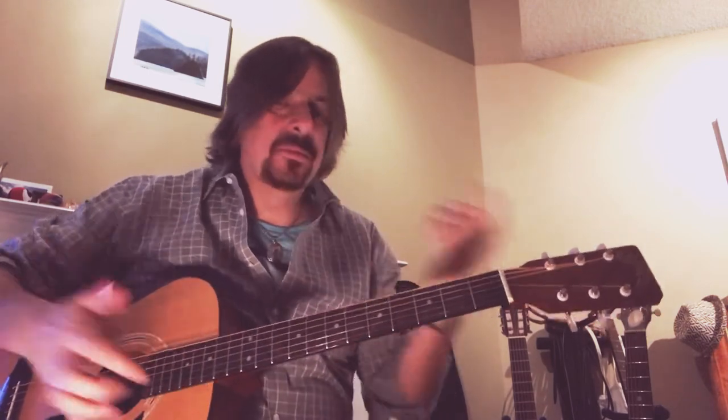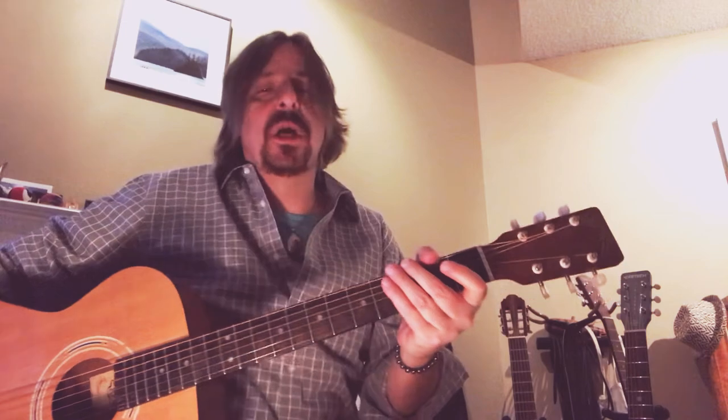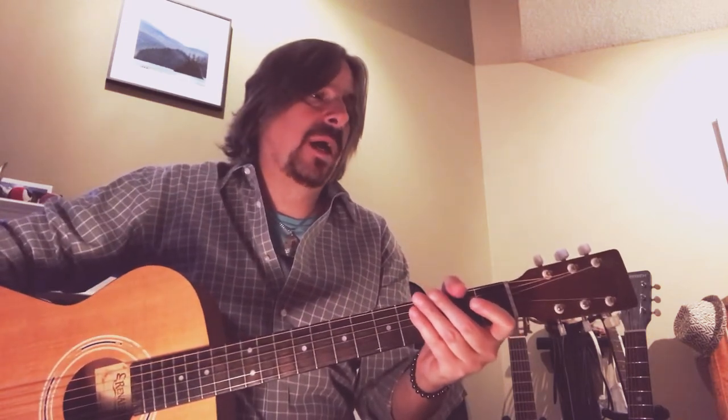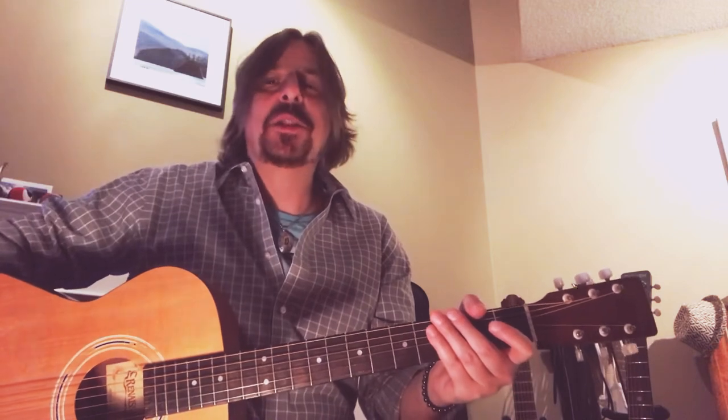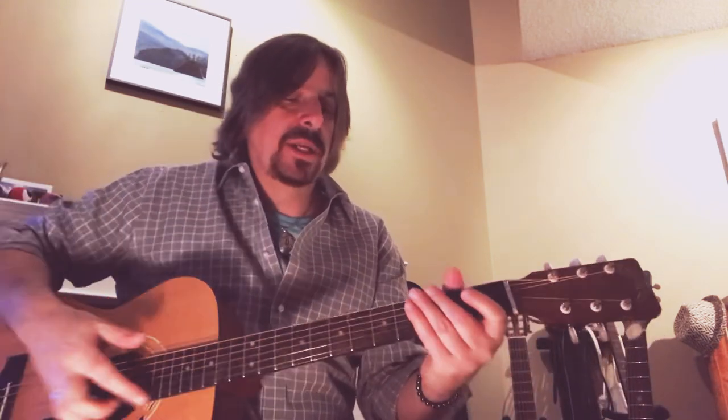Welcome to Jam with JR and thanks for checking out my videos. This is my third video for 'Free Fallin'' by Tom Petty. It was covered by John Mayer, who did a great job — I almost favor his version a little bit more. But Tom Petty, I mean, how can you go wrong with his songwriting?